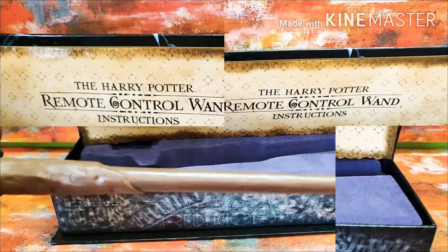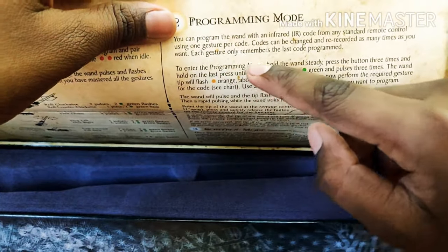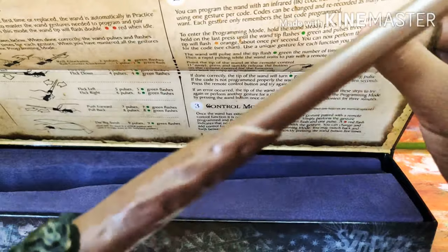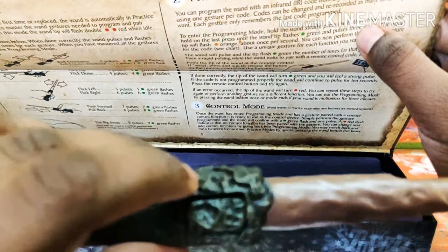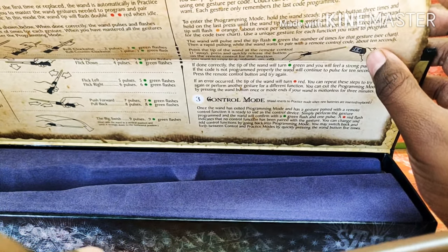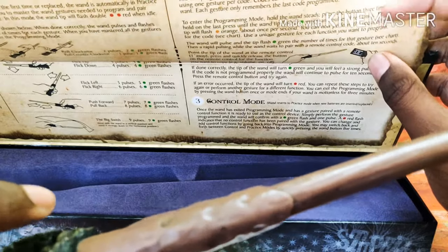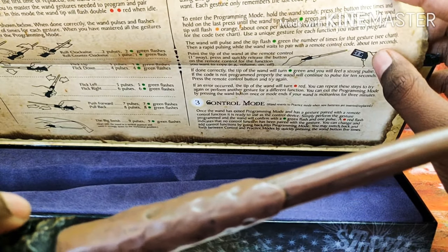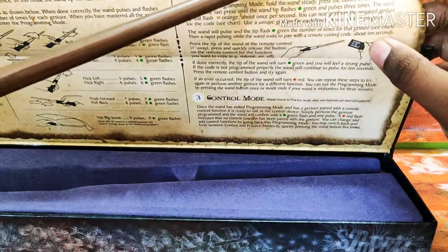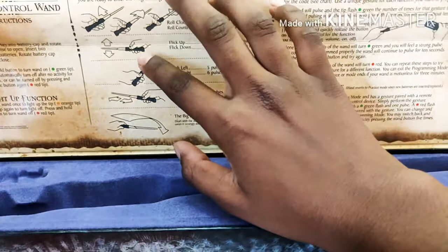Now let's get into the programming part. To enter programming mode, you should hold the wand steady and press the button right here three times, holding down on the last press until the wand tip flashes green and pulses three times. Then hold the wand tip flash for one second before you perform the required gestures — you should see the gesture chart.